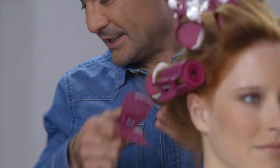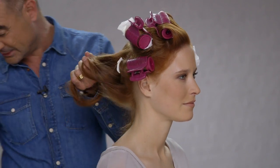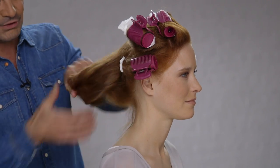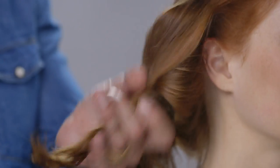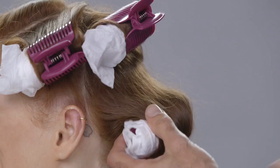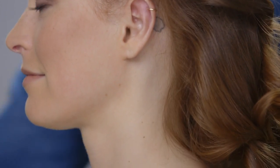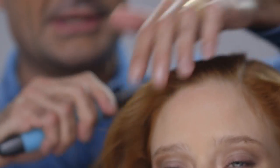With the setting complete and the cooling finished for ten minutes, it's now time to take the rollers out. I'm literally just going to start at the back of the head, unravel the hair and the tissue, give it a little loop in my fingers, and then starting from the front, I'm just going to start brushing the hair through.